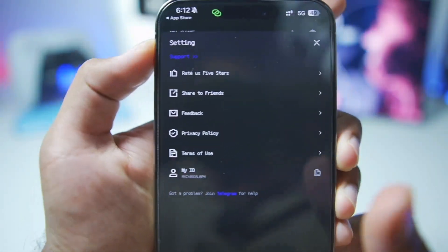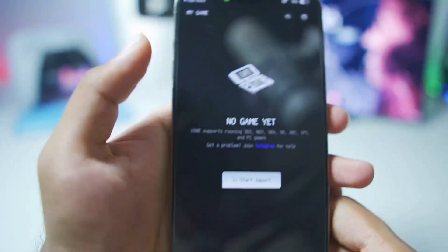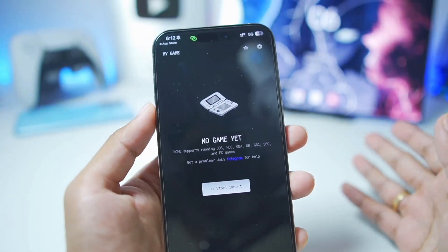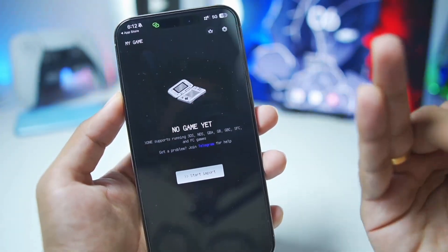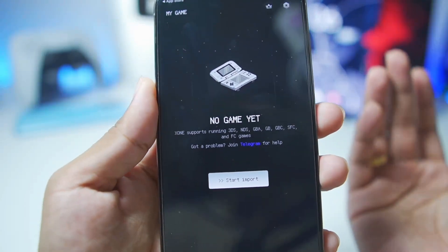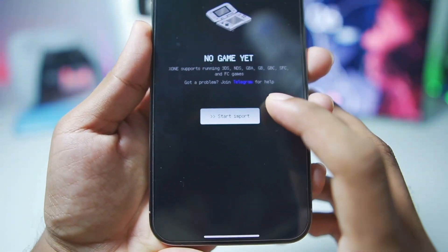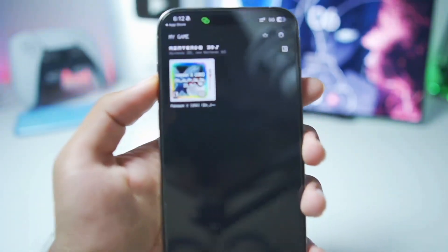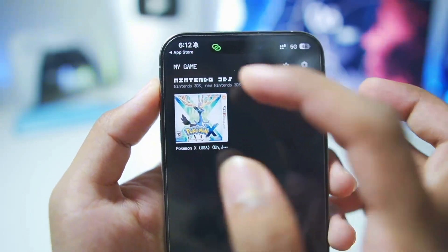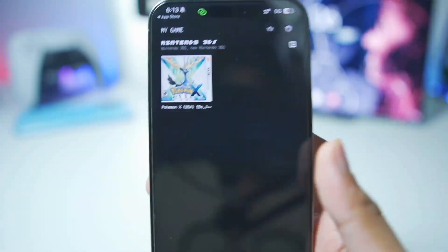Now that we have the plus version, tap on the settings button. You don't really get many settings here. The first thing you'll need to do is import your console games inside the simulator — NDS, 3DS, Game Boy Advance, Game Boy Color, NES, and Super Nintendo games are all supported. Tap on 'Start Import' and then select the 3DS game you want to play. Here I've selected the Pokemon X 3DS game.